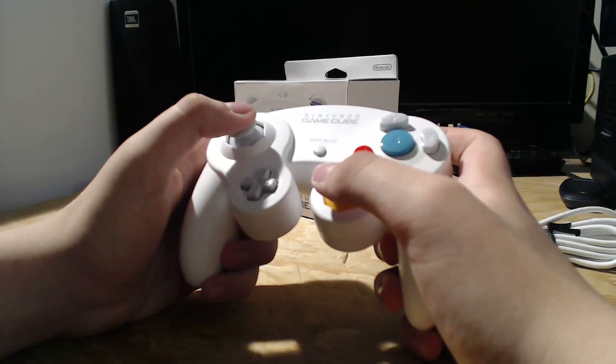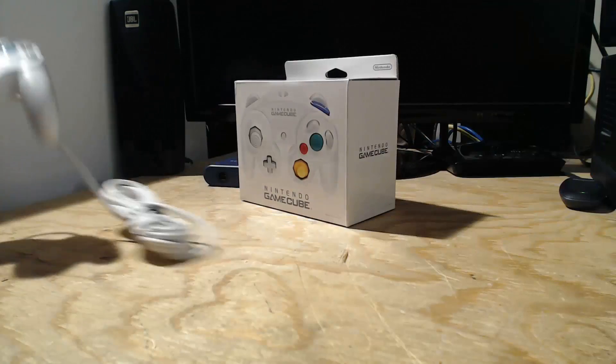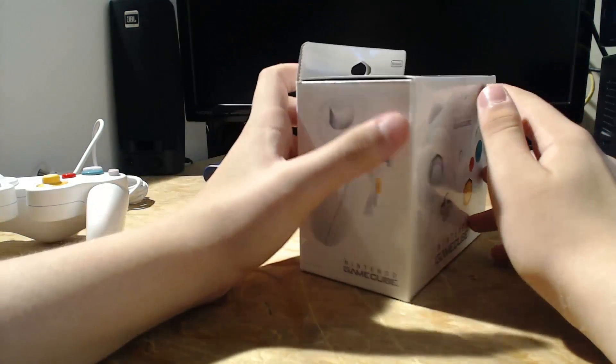The analog stick feels very firm with basically no loose movement. Usually you can wiggle your finger a little and feel the analog stick moving freely, but nothing like that here. I'll show you inside the box now — it's a really cool box.